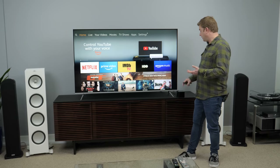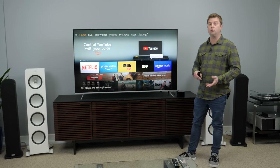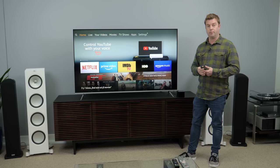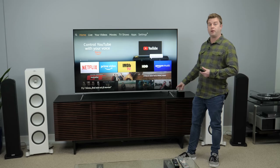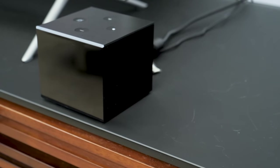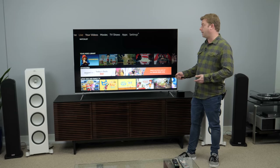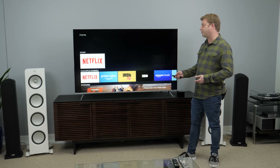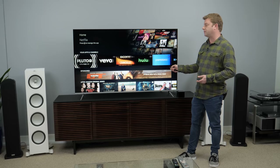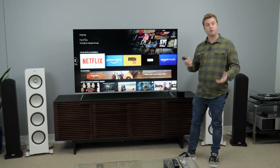We left the Fire TV Cube out as recommended, because that's the best way to use voice control without having to press the voice button on the remote. But you could bury it with your other equipment as long as that IR blaster can reach all of it. Otherwise you're going to have trouble controlling everything. So the Fire TV Cube is supposed to be faster, and it definitely is snappy. I can get through all these app selections really, really quickly. It immediately responds to my inputs, a lot like the Roku Ultra does, which I like. Fast is good.